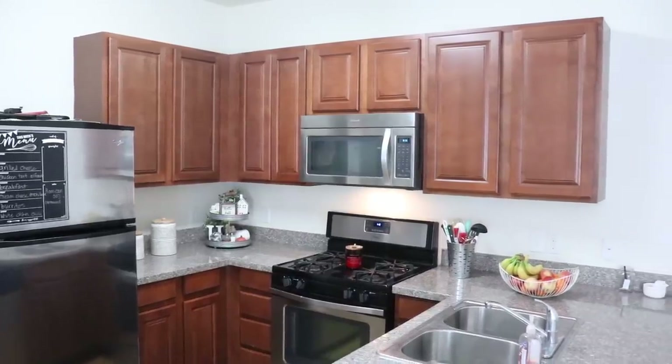You're going to see a new decluttering video here on this channel every single week. I will be putting the videos in this series up on Friday, but since I'm kickstarting it, I wanted to give you two videos as a bonus for this week. So we're actually going to start in the kitchen, but we're not going to do the entire kitchen — I'm going to make this as simple and painless as possible.